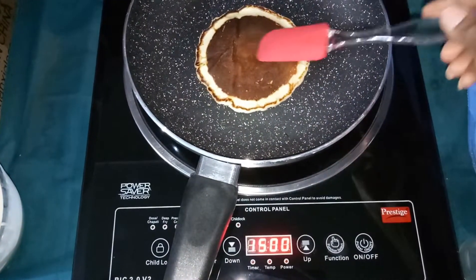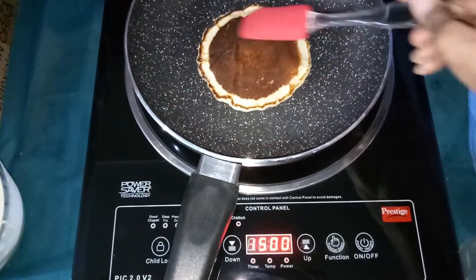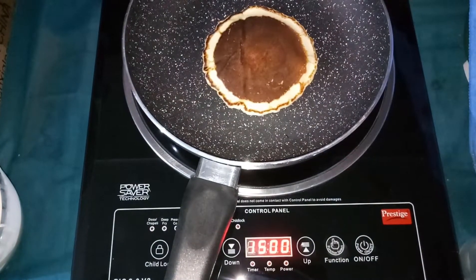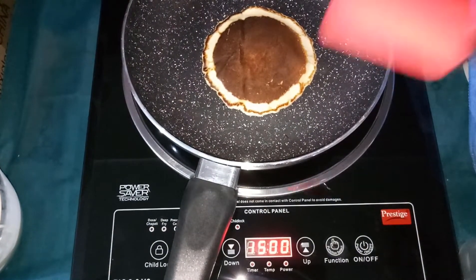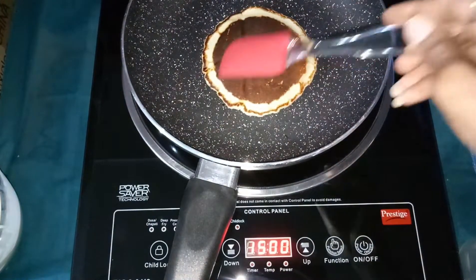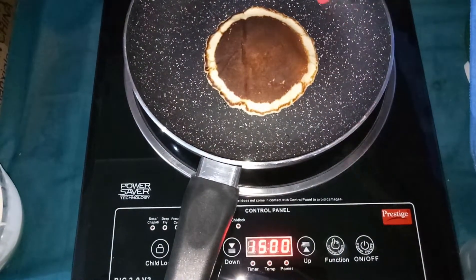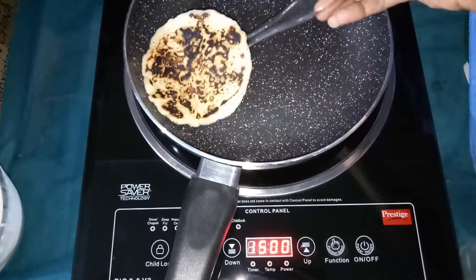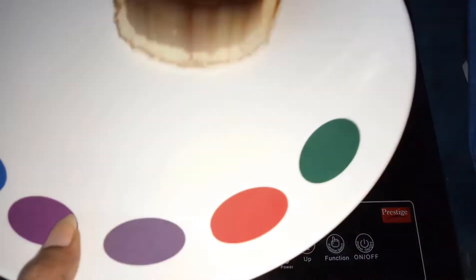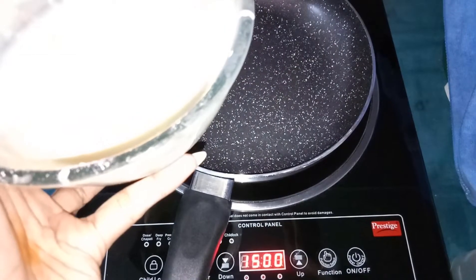It's not a success — you can see the color has changed. So I'm going to try a few more times. I know it should be a golden brown color, that's what it should look like. I'll keep making until I complete this batter and hopefully be successful at the end.